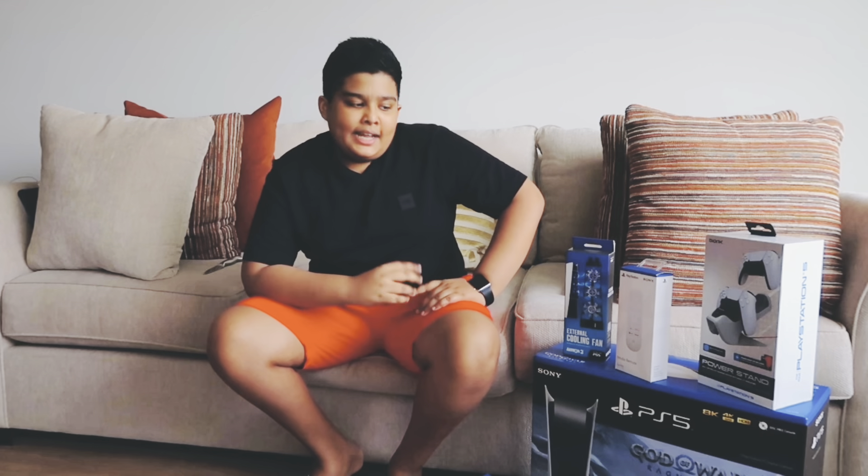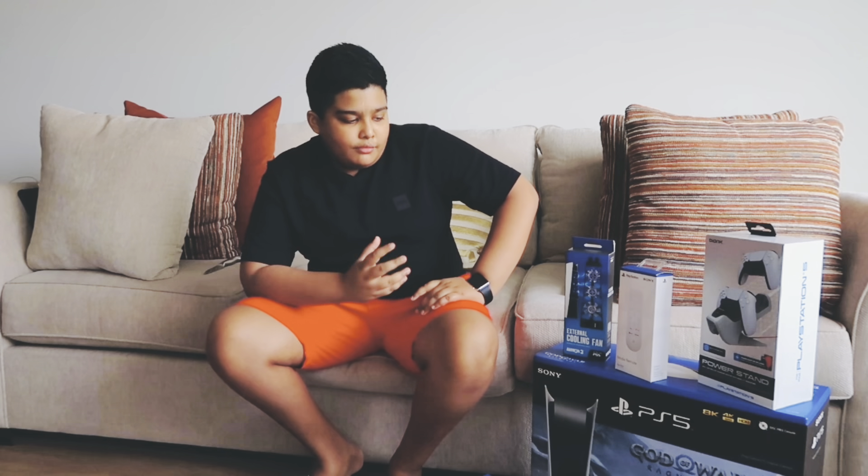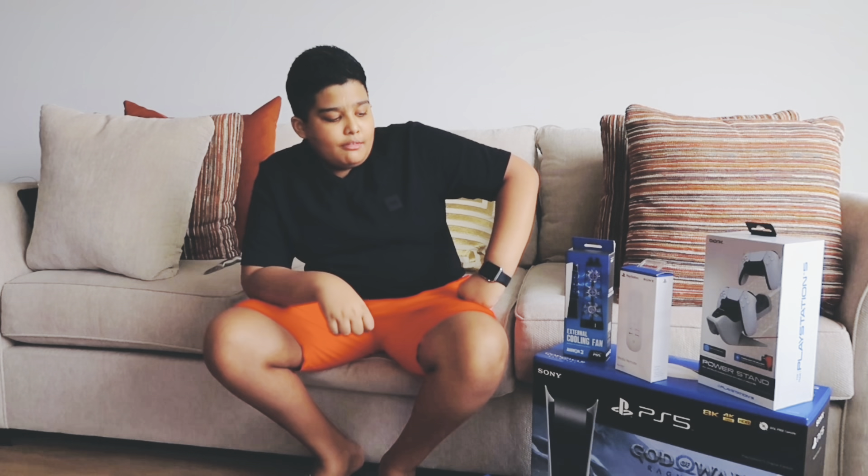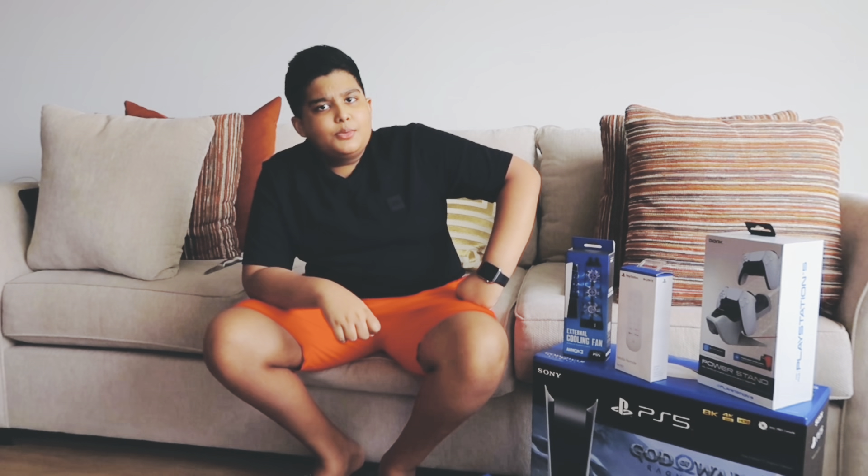So I got the PS5 God of War Ragnarok Edition. If you ask me what that means, it basically means that I get that game for free. During the unboxing, when I unbox the PS5 console, you guys will see that I have the God of War Ragnarok Edition voucher. It's a sort of letter with a voucher that I need to scratch using a coin or a key — like a Roblox gift card. When I use that code, I can redeem it on the PlayStation Store and get that game. Everybody's been talking about God of War Ragnarok and it seems pretty fun.